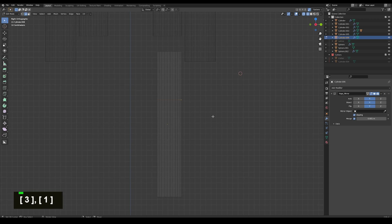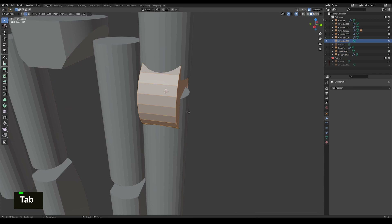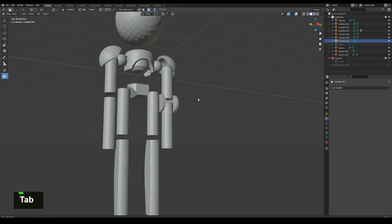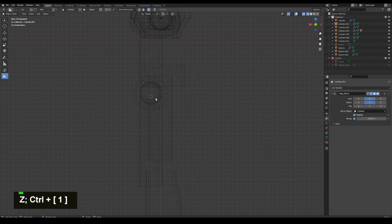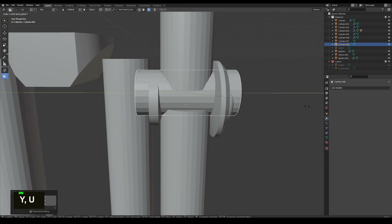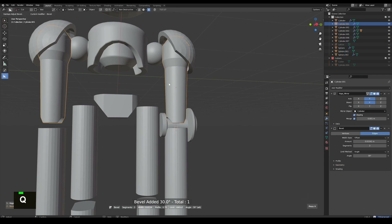I'm just going to pull out the back edges and give it a nice curved bevel. Then I'm working on the elbow piece, which is just a cylinder that I scaled out, and I'm going to scale out the edges to give it some interest. Here I'm adding a boolean to cut the socket for the arm, then extruding the faces upwards and giving it a bevel. Now I'm going to add some edge detail to the arm.